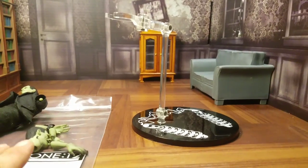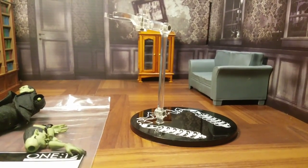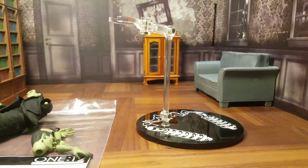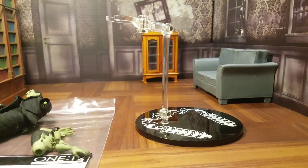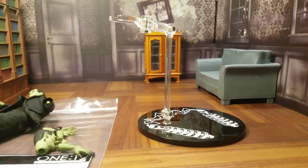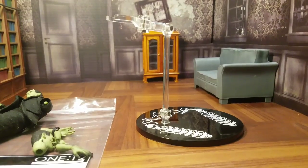And then you got the Mezco 112 bag to keep everything nice and safe. So all in all, not a great amount, but a decent amount of accessories. We're going to have fun posing Frankenstein. Let's go over the size comparison and call it a day.